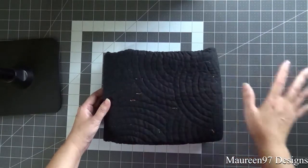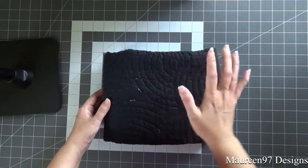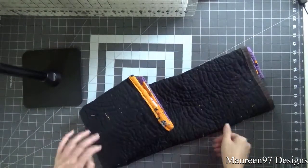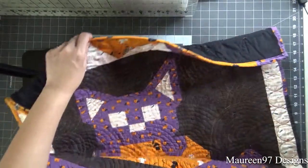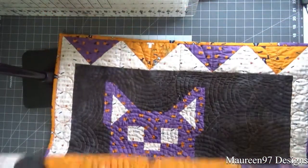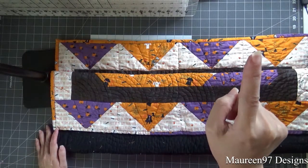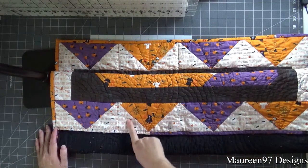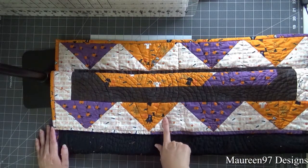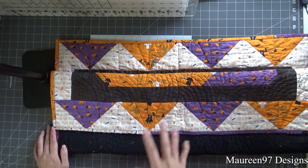If you don't want to see the finished product, turn your video player off right now because I'm going to show it. So let me zoom out all the way so I can show you this. I can't get the whole quilt under my camera, but basically the thing I mentioned in my last video — I'll put a link in the corner — was that the triangles were supposed to go in opposite directions on the top and bottom, but I sewed them exactly the same way so they both came out facing the same direction.